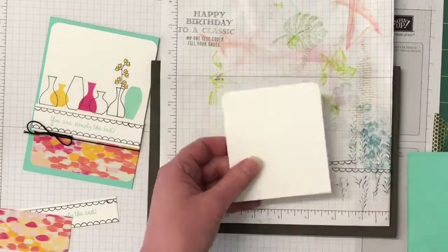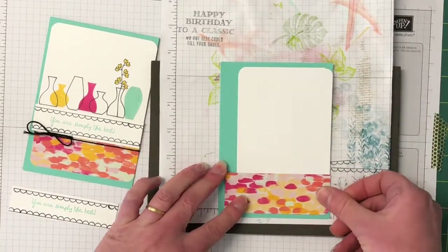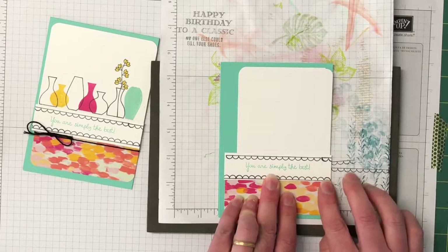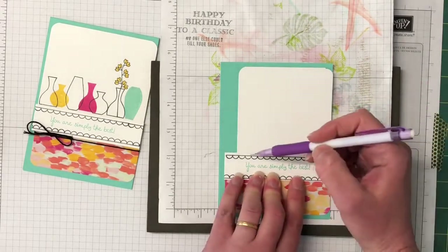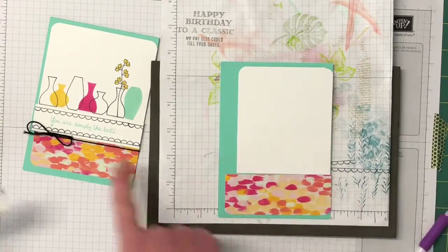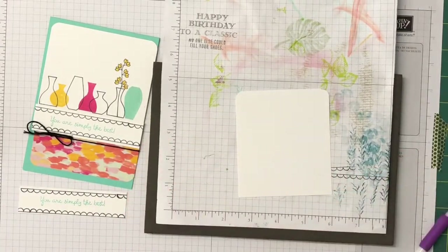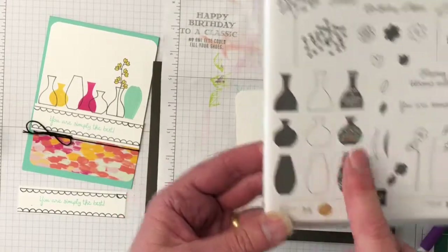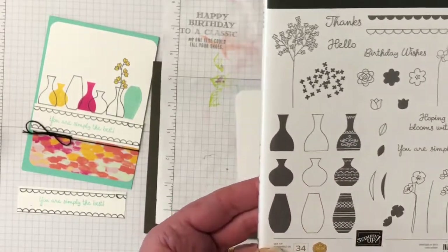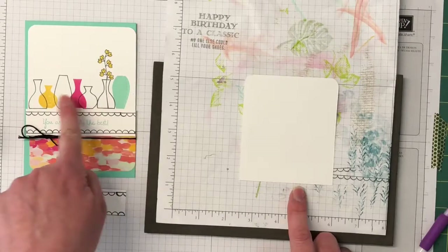I found it easier to line my areas up first to know where I was stamping. I just took a pencil and made a really fine mark along the edge, so I knew where I was going to stamp my line of vases. In this stamp set there are three types of vases: the full vase, the outline, and a decorative stamp as well. We're just using the two outlines and the full inside. We're going to stamp the colored vases first.